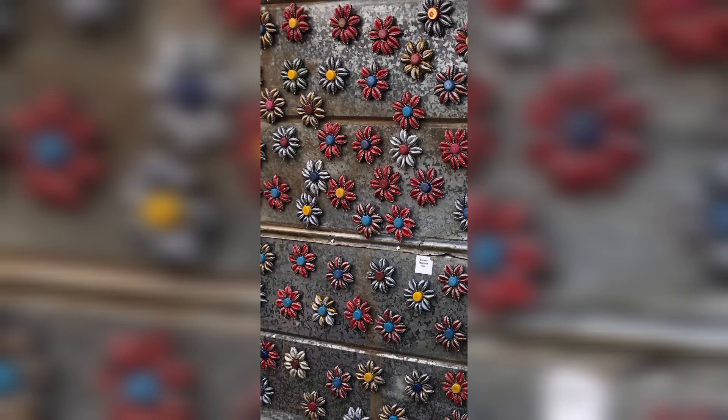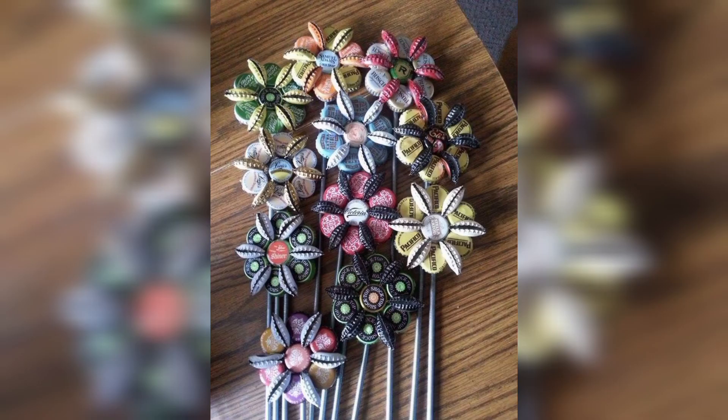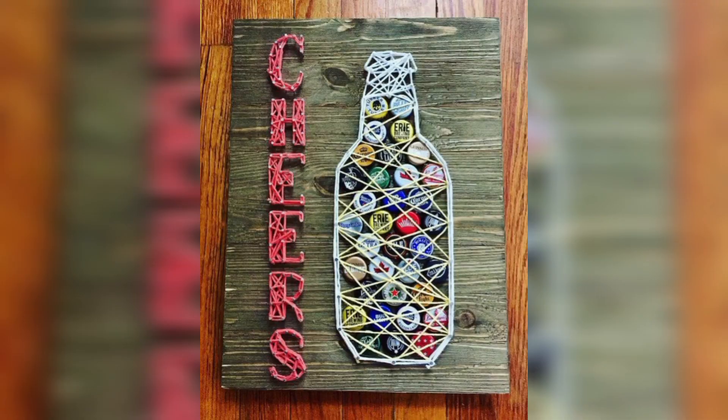Arrange bottle caps in a pattern and attach them to a lamp shade for a unique look. Transform bottle caps into earrings, necklaces, and bracelets for fun and recycled accessories. Drill a hole in the center of a bottle cap and attach a keyring for a fun and functional keychain. You can also create a clock using bottle caps and a clock mechanism. You can also build a mosaic tabletop with a unique and colorful design.